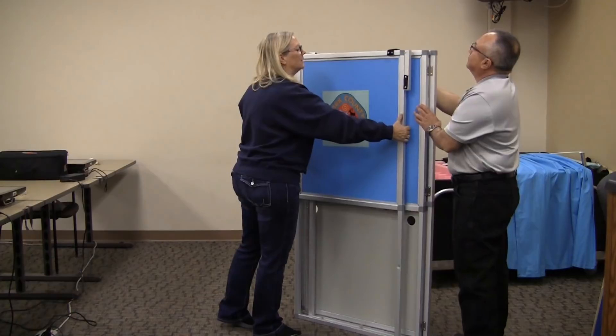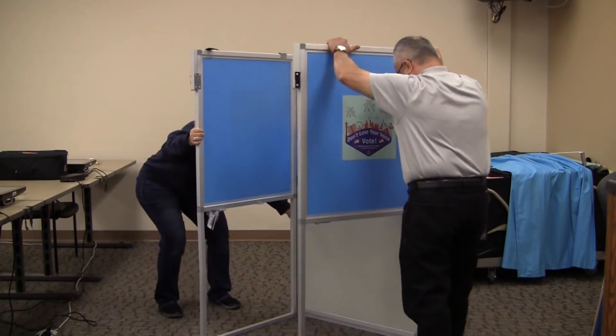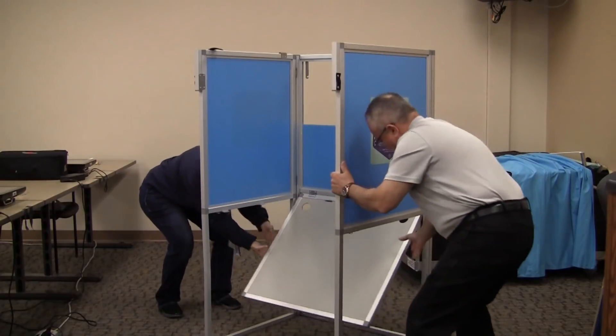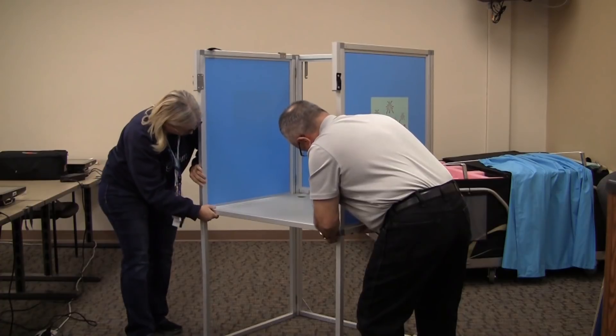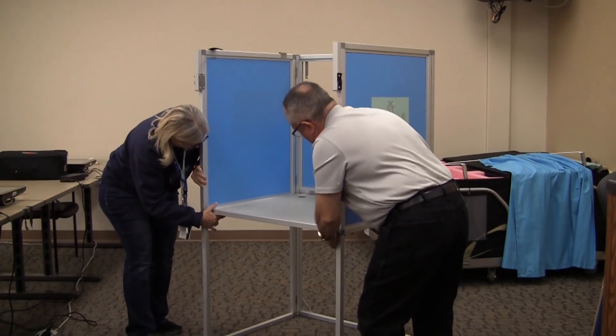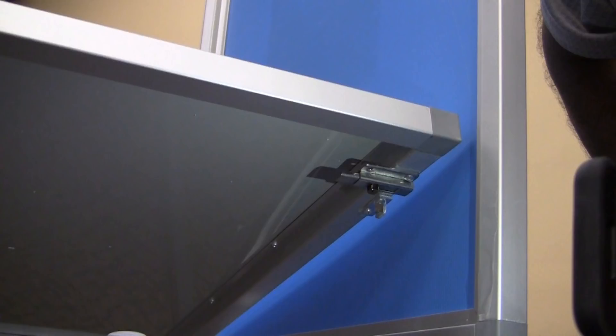Assemble the two privacy booths and curtains. Unfold the side panels and open slightly more than 90 degrees. Lift up the bottom panel and look for the latches on the bottom side of the panel. Bring the panel to an even level with the side panels to secure the latches.